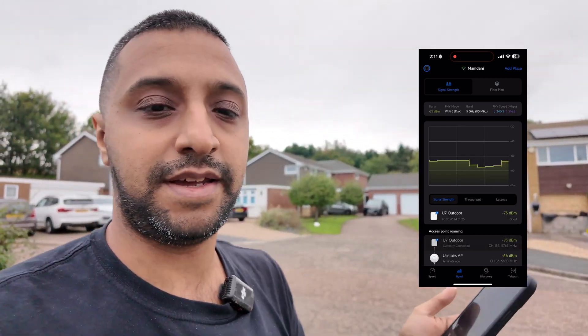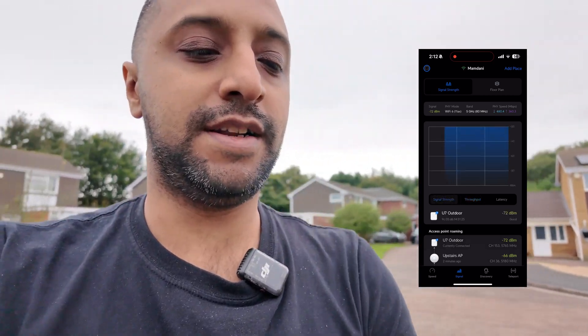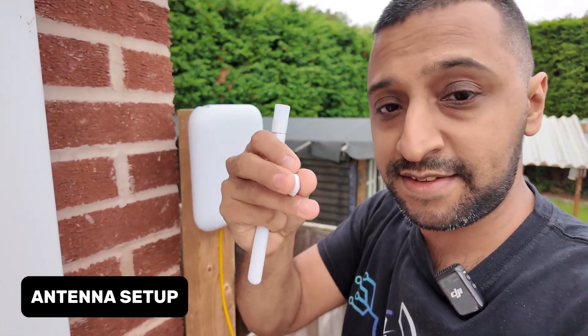Moving to the other side of the road, signal starts dropping — keep in mind we aren't using the external antennas and this is direct line of sight. We're looking at about minus 75 dB, then minus 68. Throughput is still around 250 megabits per second. Walking slightly further which takes us slightly out of line of sight — with a house in the way — signal drops sharply. The directional antennas inside are shooting out over 45 degrees, so once you break line of sight you lose signal quickly.